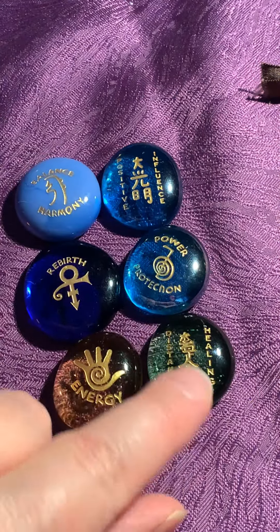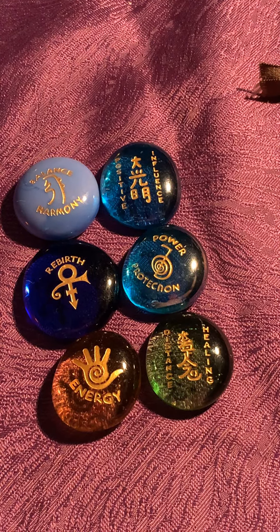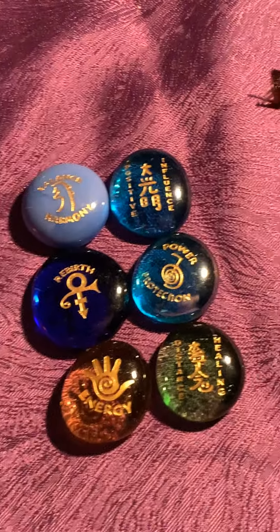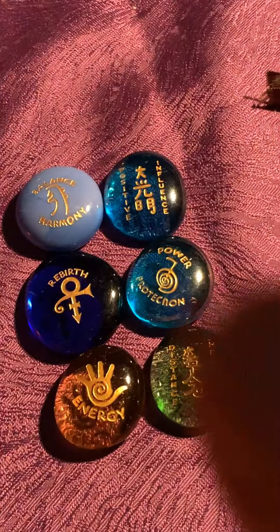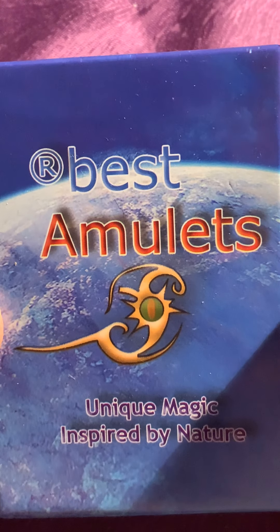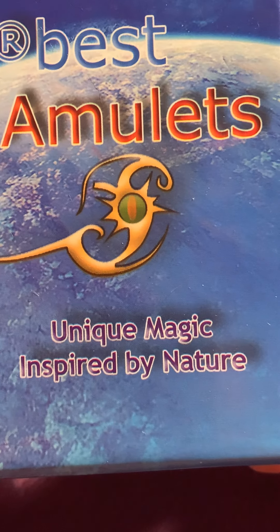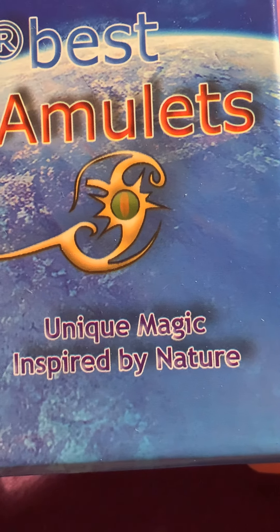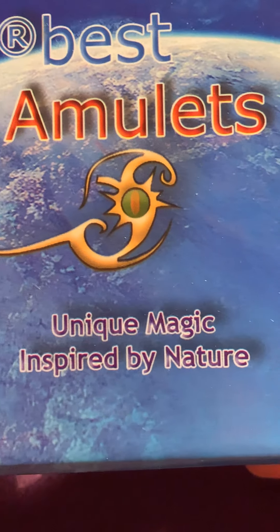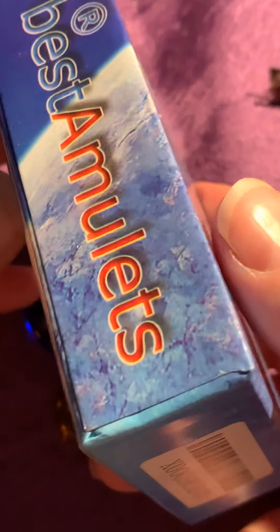Here are all the runes and they come in a little box. They come in a small box, and this box isn't easy to open and use, but this is how it looks — 'Best Amulets, unique magic inspired by nature.' The box is okay, I guess.